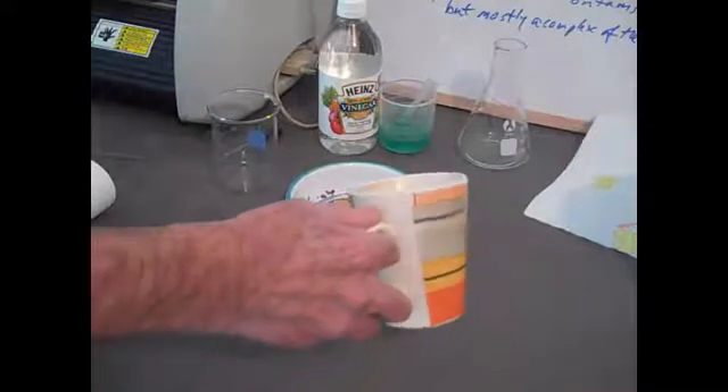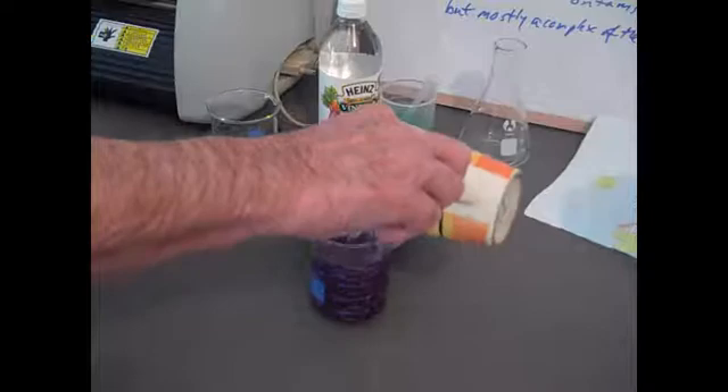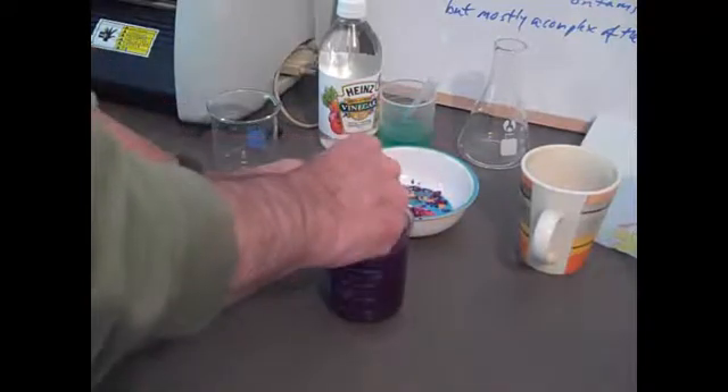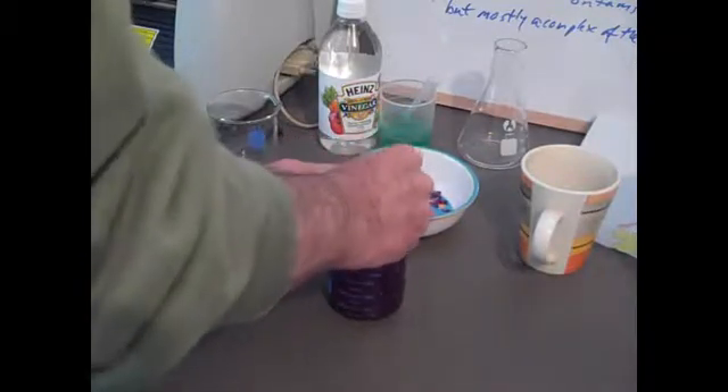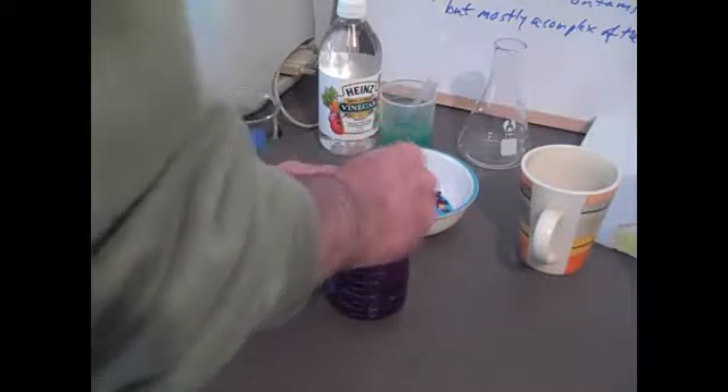Here's some water recently boiled in a tea kettle. We pour it into the beaker — about half a cup — stir it up, and try to crush the red cabbage leaves that have been ground up so they release the pigment.